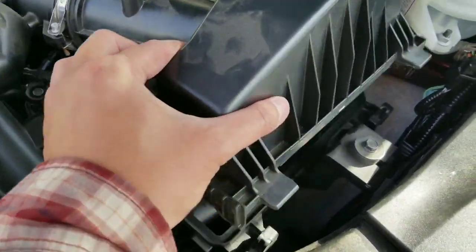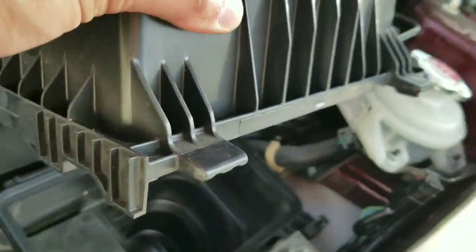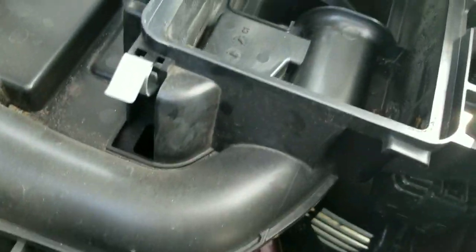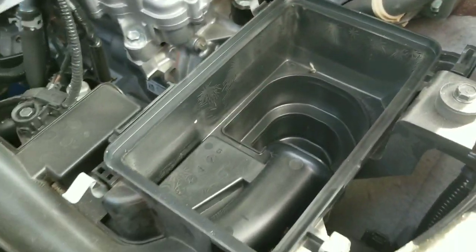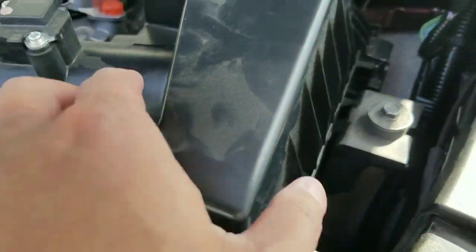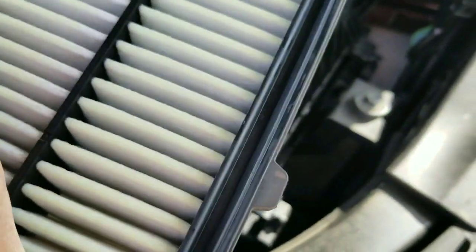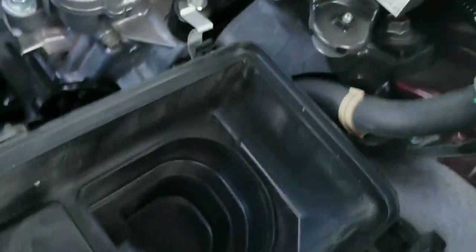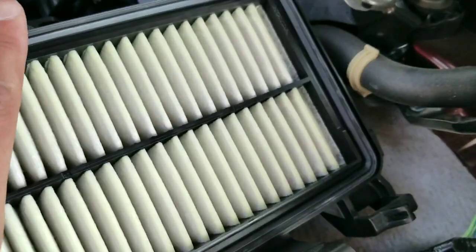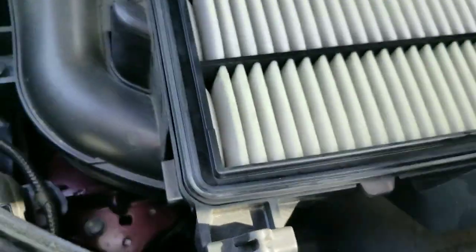Putting it back is the same thing, just reverse the order. I'm going to check and make sure the air box is clean. There are two tabs that slide into the side of the housing of the air box — that's where you have to pop it up and slide it out to open it. Those two tabs slide in, so they don't go straight up; they slide in. Then there are the two clips on the side. Let me put the tab back in and make sure the gaskets are all seated.